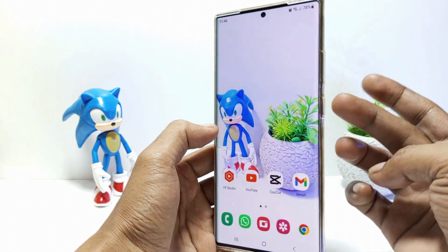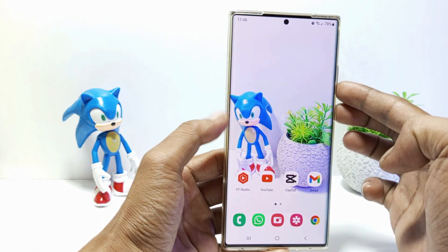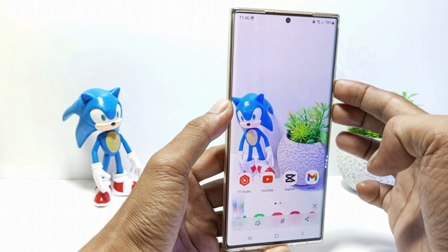The first way: press the power button and volume button at the same time. This is the most common way, even across all Android devices.